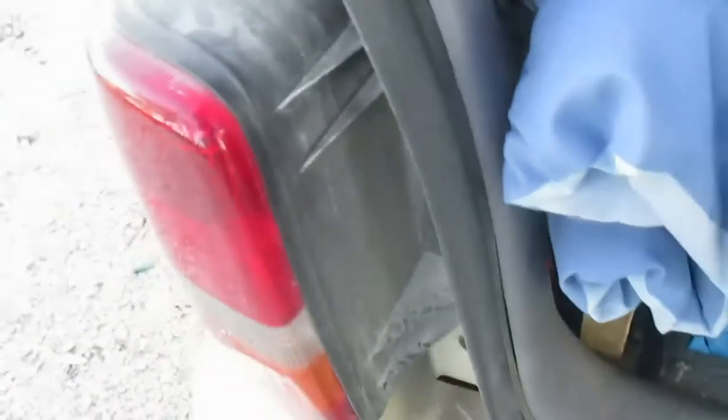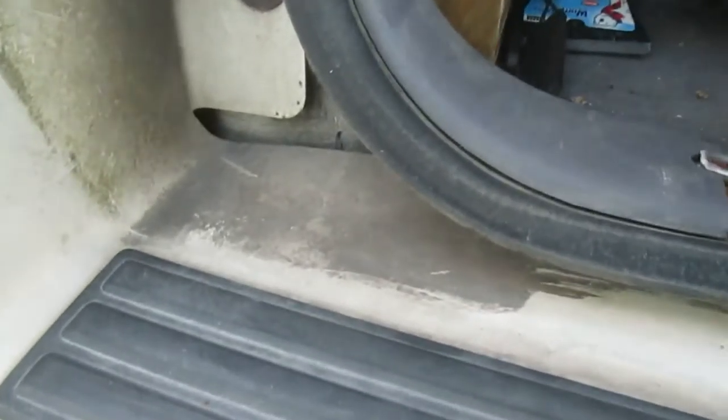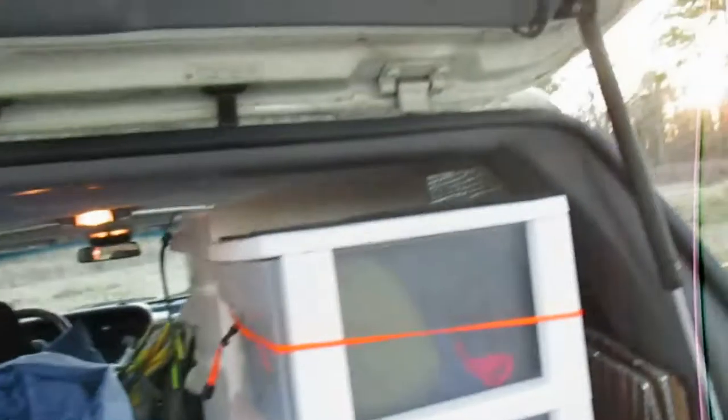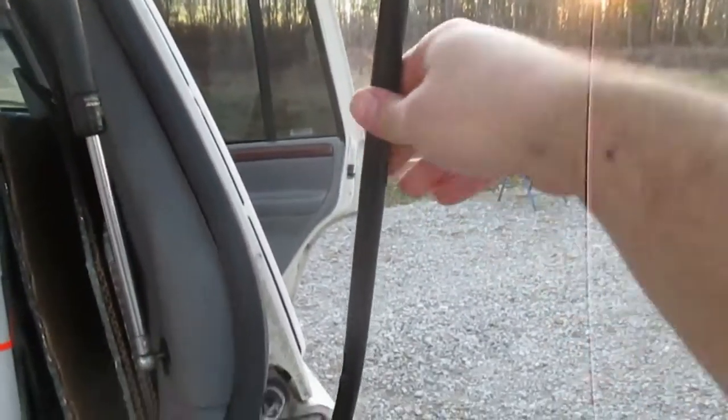I've also got an extra blanket in the back, just in case it gets a little colder. There's toilet paper, longer stuff like a snow brush, cooking rods. The hydraulics on the hatch don't work right now — I've got to replace them, so I've just got this rod to prop it open.